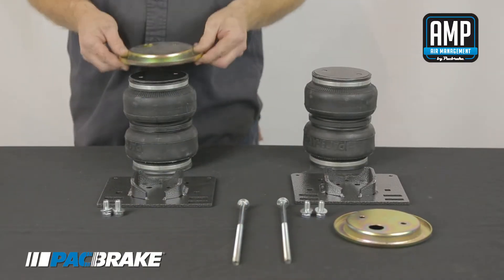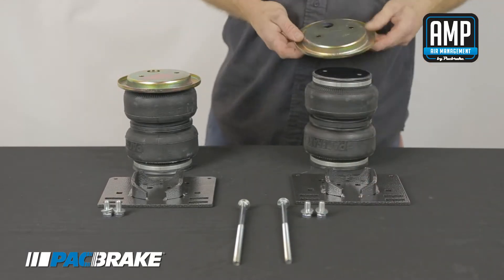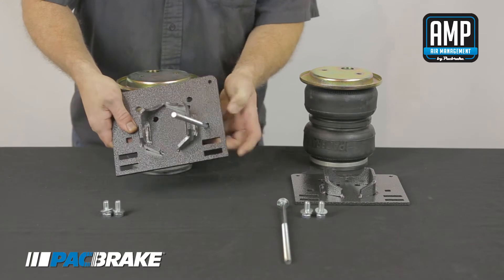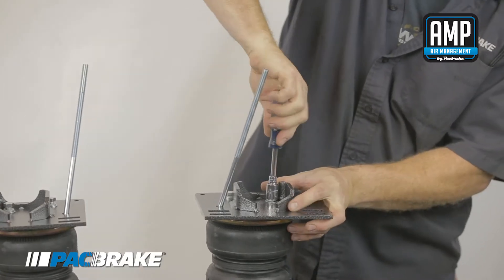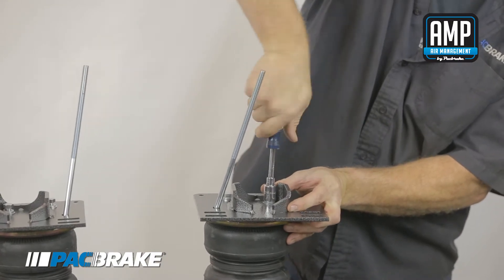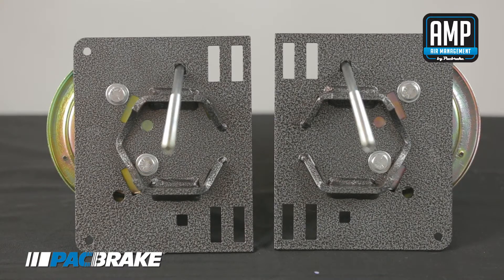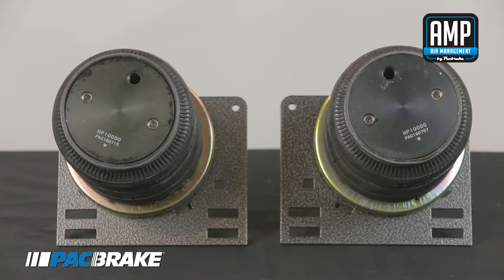Before we begin the installation, we will assemble the air springs. Place the roll plates onto the air spring. Insert the 10 inch carriage bolts into the lower bracket and fasten it onto the air spring with the included washer and hex bolts. Torque the bolts to 20 foot pounds. Pay attention to the orientation — in this video the left air spring is the driver side and the right air spring is the passenger side.